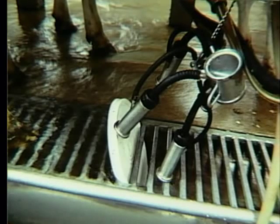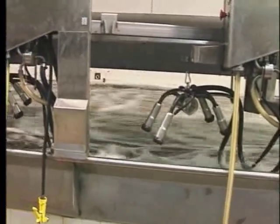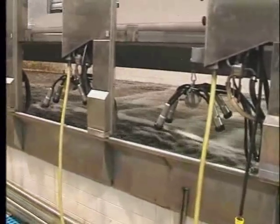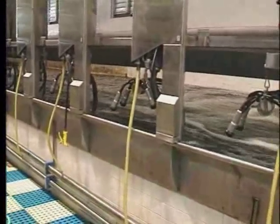But if this were a barn with arm units, those teat cups would hang where they belong — namely off the floor and out of the flush water to begin with.